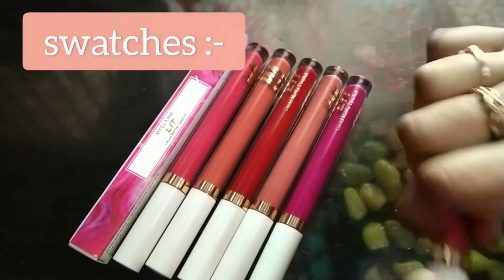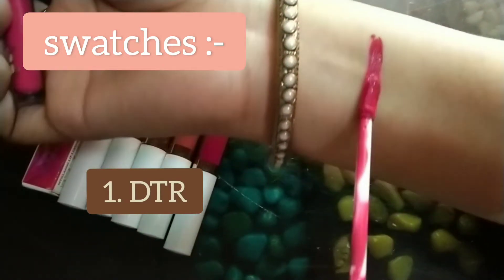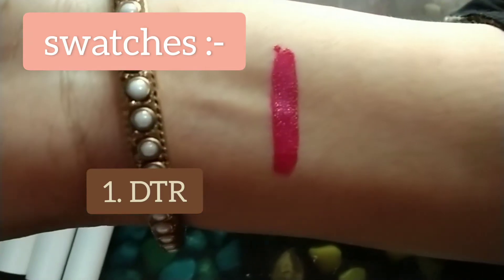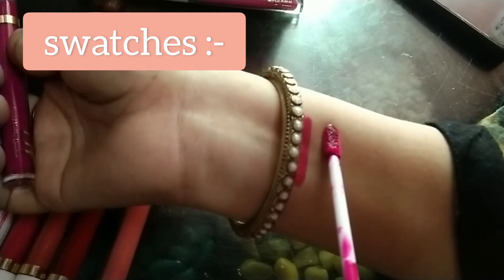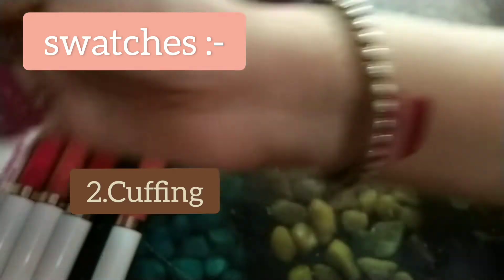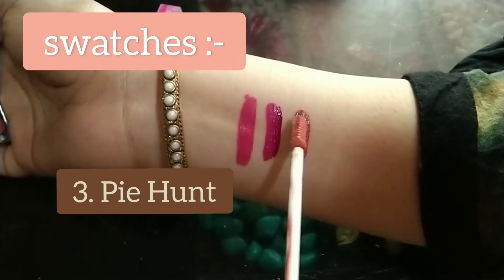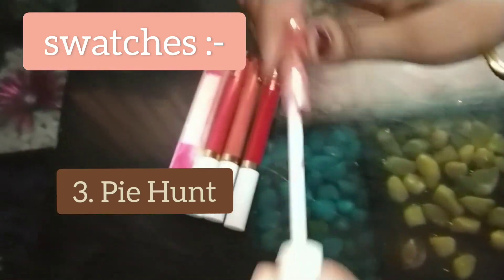Now I am coming to the swatches. My first shade is TTR. My third shade is Spy Hand. My third shade is a nude shade. It is a happy pink color and its super pure shape.